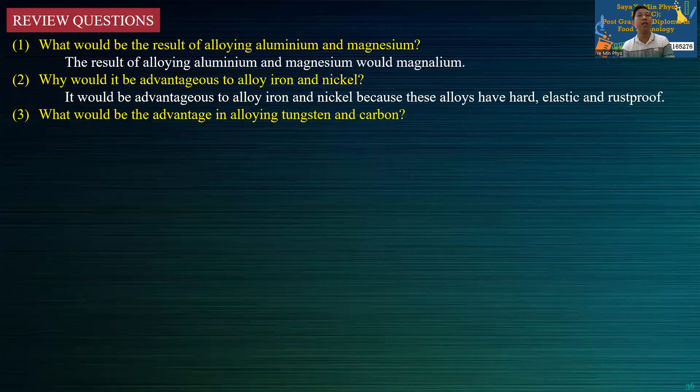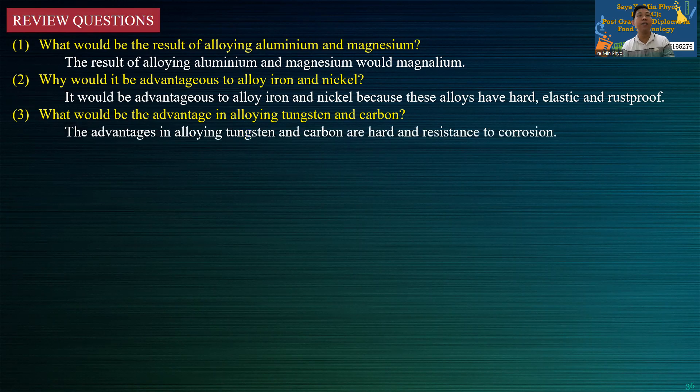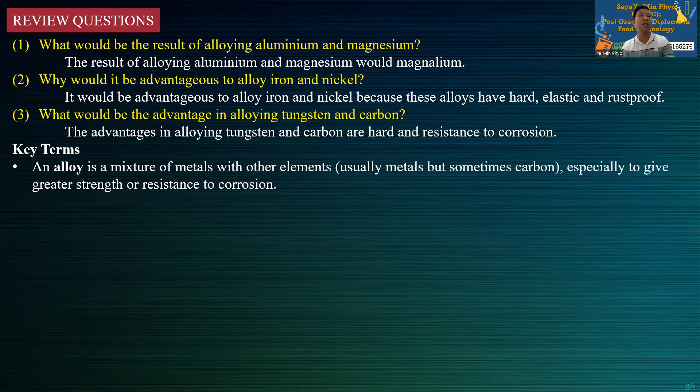What would be the advantage in alloying tungsten and carbon? The advantages in alloying tungsten and carbon are high hardness, resistance to corrosion, and strength. Alloying tungsten means mixing it with other elements.